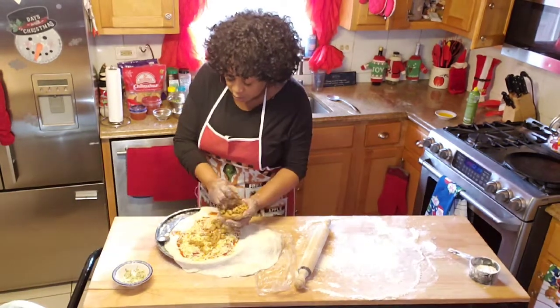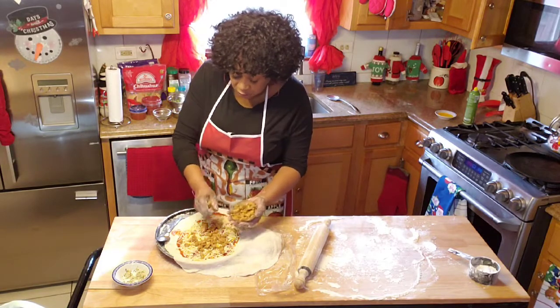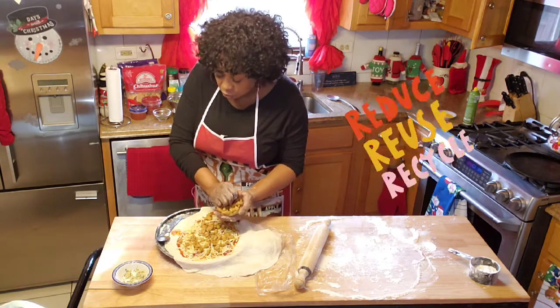Now this is turkey, guys. We stopped eating the Thanksgiving turkey, and I chopped some up and put it in freezer bags — a couple of little small bags.